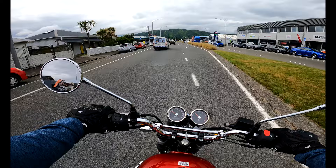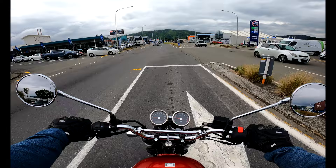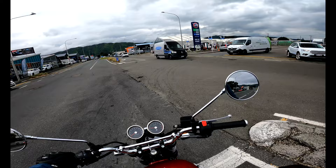It is definitely a very powerful engine, and I'm loving the pickup from this twin engine.